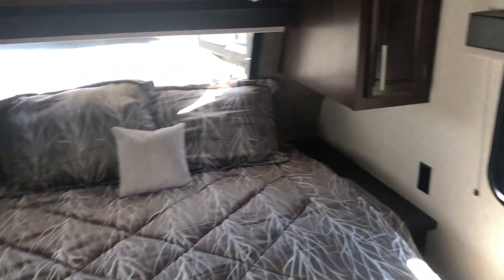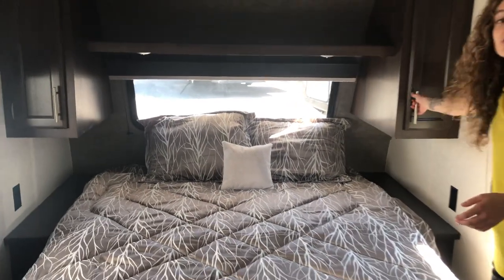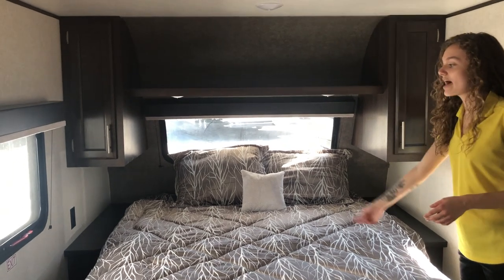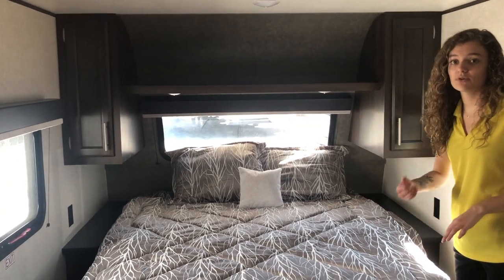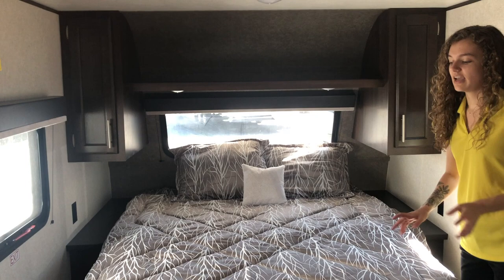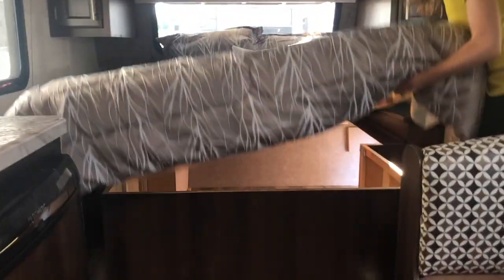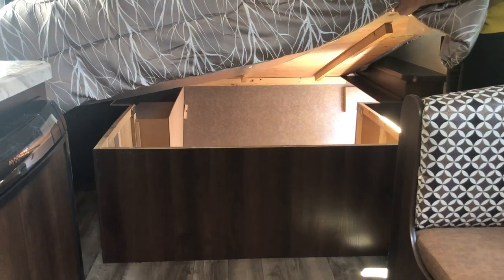Let's head on to the bedroom. We have a queen size bed here for you with two lockers on each side giving you even more storage. You have outlets on each side as well for charging up those tablets and phones, and another piece of storage we mentioned while we were on the outside is all the storage underneath the bed here.